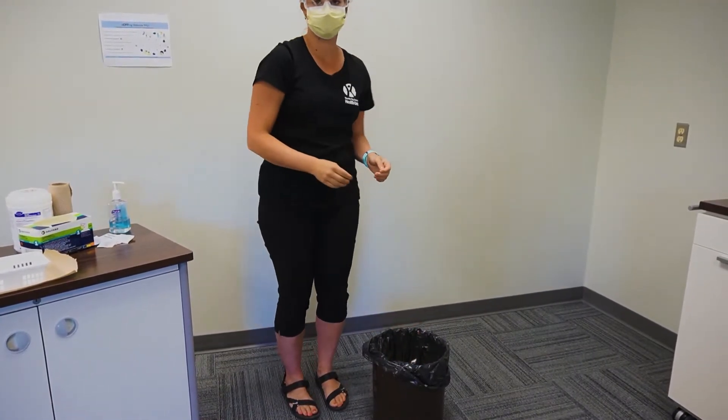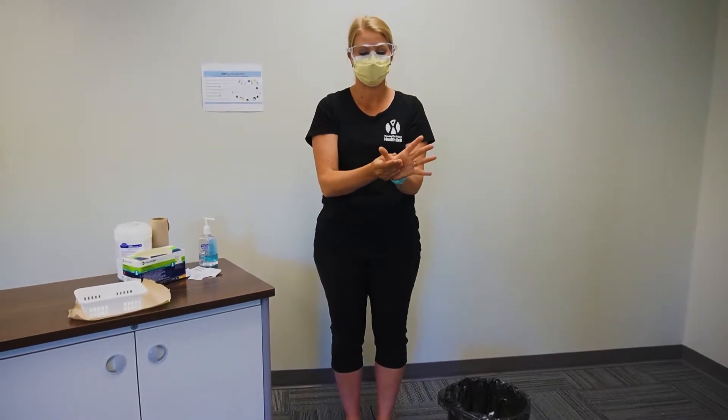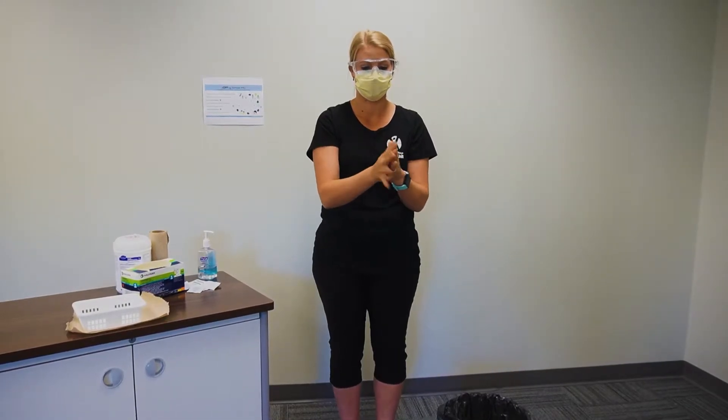Perform hand hygiene. Your hands were contaminated while removing gloves and gown. Hand hygiene is important as you are now going to be touching your face.